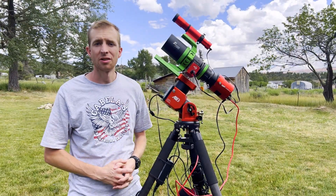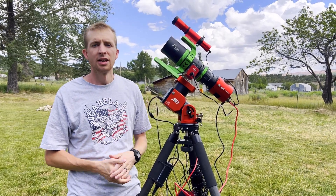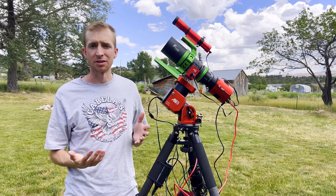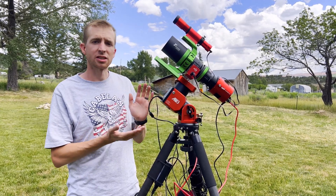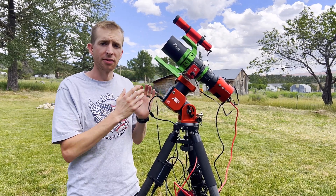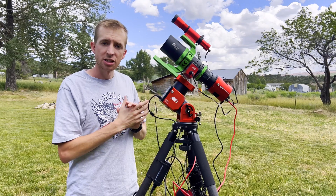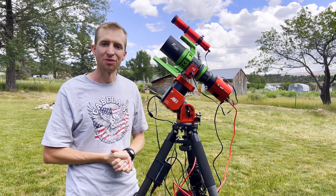I'd like to thank Agena Astro and Founder Optics for letting me review the Draco 62 today. Agena is great because their reviews come with no strings attached. I'm not required to say anything, and I would not review a telescope if I was not allowed to be honest about it. This is my honest review, and I actually got to use the prototype version of this telescope for a couple months. Some fixes needed to be made from Founder Optics, they took care of all those, and now this is the production run. So honestly, it's an awesome telescope.